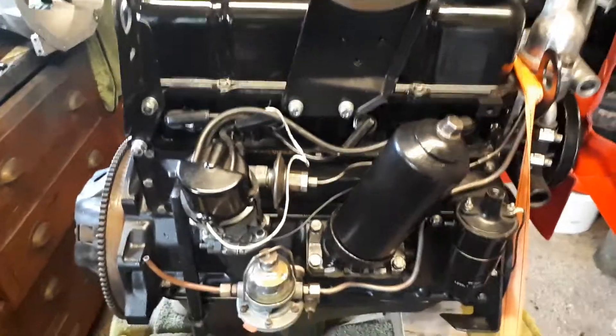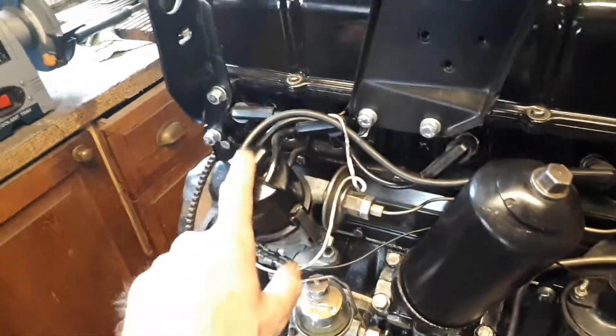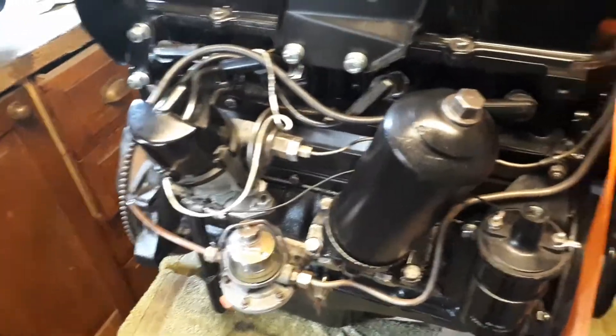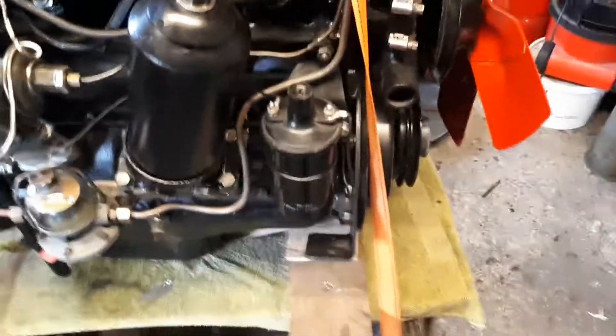It's bad enough doing that on the bench, but it would be even worse if I'd got it in the car and found it wasn't right. I was pretty sure I was okay because I centre-punched everything before I removed it to make 100% sure, and then double-checked when I put it all back together.